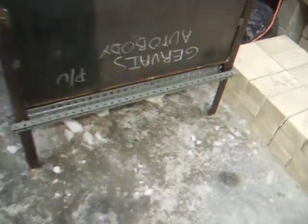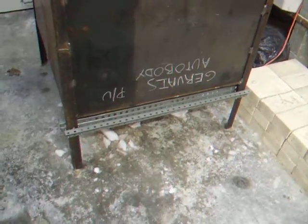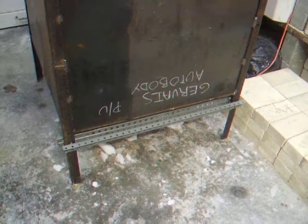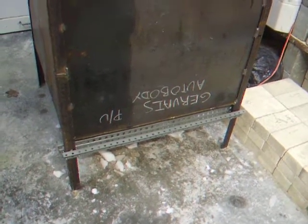So I can loosen them, tighten them, and raise them up and down, because that's what the burners are going to get bolted to. The burners will bolt up nicely with some U-bolts through the holes that are already there, so that worked out well.